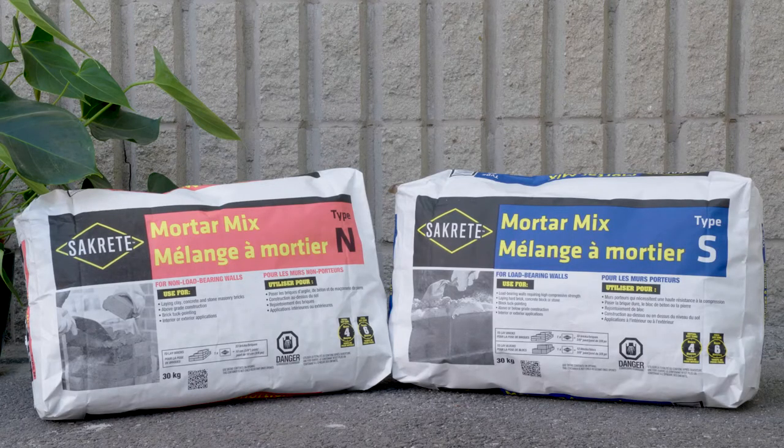Do not use Sackrete Masoncraft where Type N Mortar or Type S Mortar is specified. For applications requiring conventional Type N Mortar, use Sackrete Mortar Mix Type N. For applications requiring conventional Type S Mortar, use Sackrete Mortar Mix Type S.